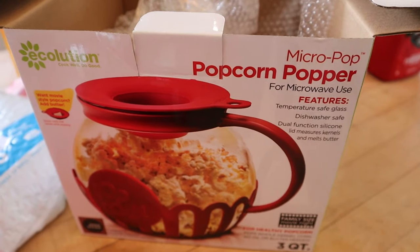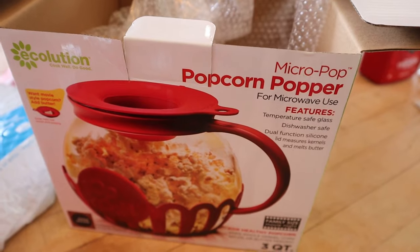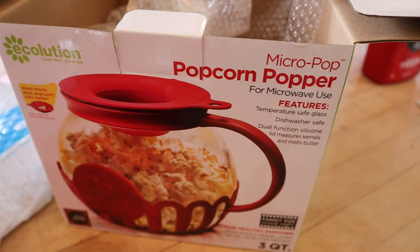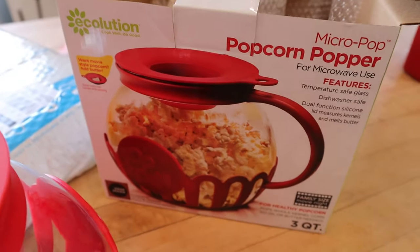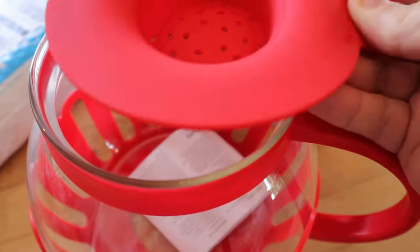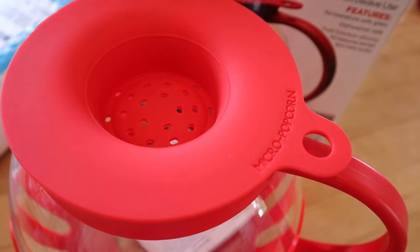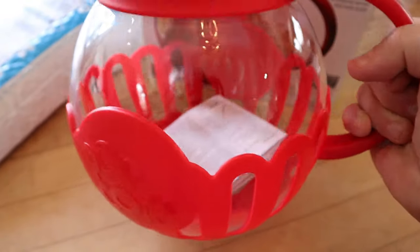Since I filmed that video, I was washing my popcorn popper and smacked it against the side of my cabinet when I went to put it in the strainer, and shattered it. So I replaced it, and this time I got the family size one — this is the three quart one. In the other video I showed you I had the single one, so this is the bigger one. This is going to be great because you can still do a single serving, but usually when one of us — my husband or I — makes popcorn, the other one instantly wants it, because the smell makes you want some too. So we can make enough for the two of us in here.